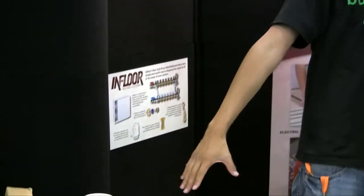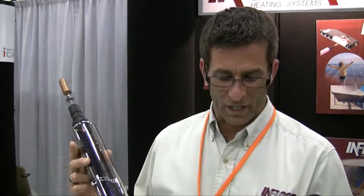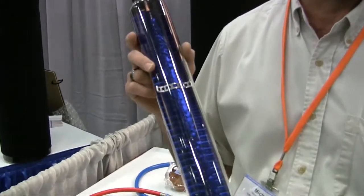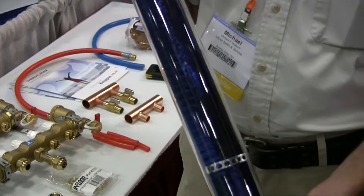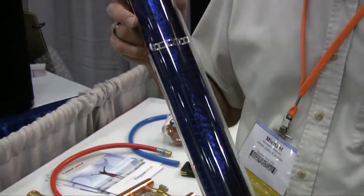I see here you have some products showcasing. Looks like there's three different products here. This is an evacuated tube made by Thermomax. This is the most efficient solar hot water collector available on the market today. They have been made since 1979, so we have proven technology on how well this works.